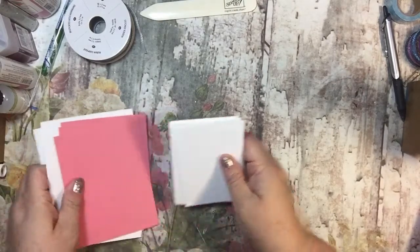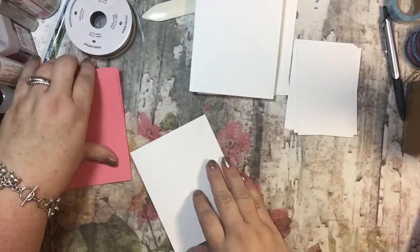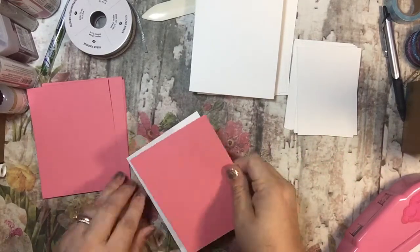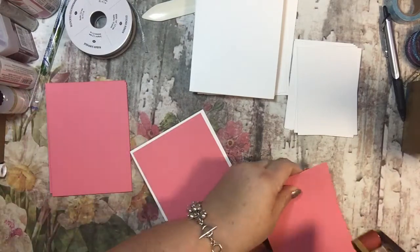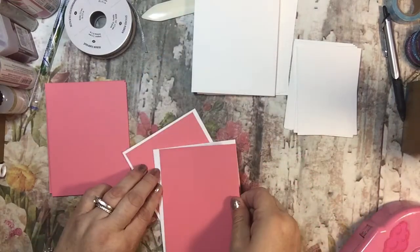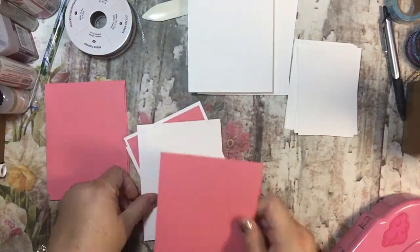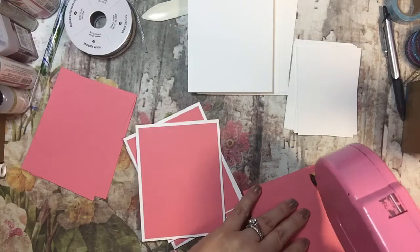This card is going to be fairly simple, which is another way to keep your speed up and get your card going. I'm going to put this on top of this, and I'm using my ATG gun. You could use your snail adhesive — it's the same thing, I just use the ATG because I do so many cards. I need to change my blade on my cutter — it kind of leaves a little frayed end, which tells you when it's ready to be changed.